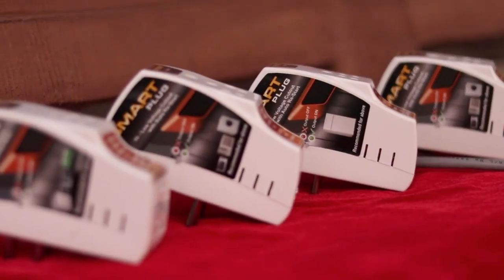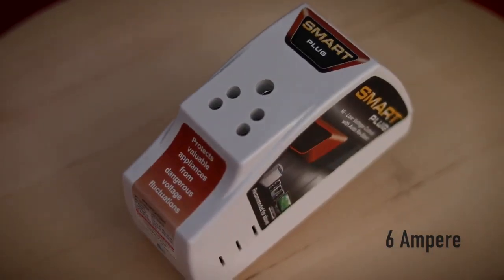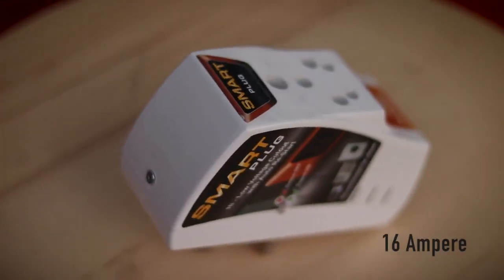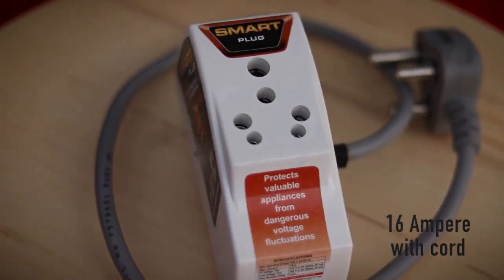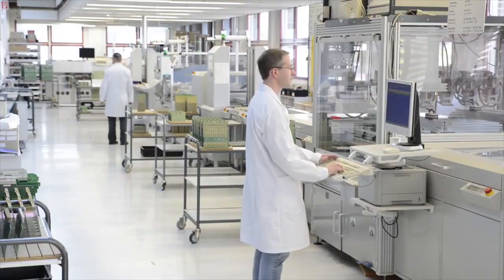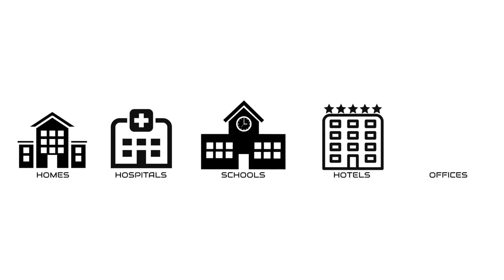This product is available in four different models: 6 ampere, 6 ampere for refrigerator, 16 ampere, and 16 ampere with cord. This product is tested by a German laboratory and can be used anywhere — like homes, hospitals, schools, hotels, and offices.